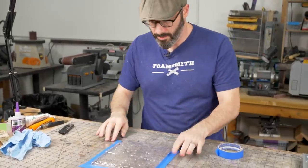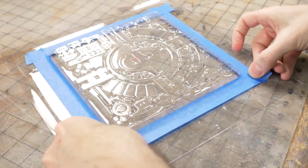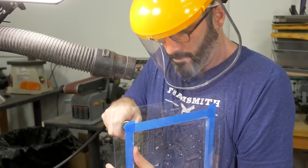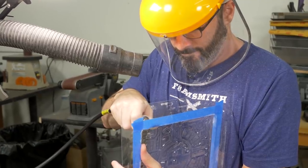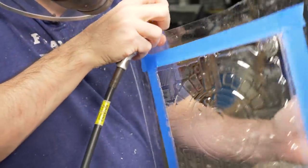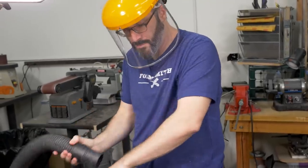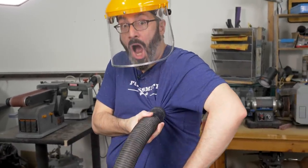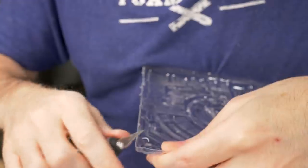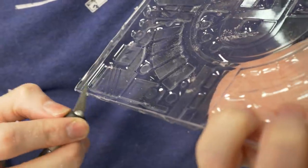Time to trim these out, and instead of drawing a line I'm just using tape to make a line across the area where I want to trim it. There we go — a little bit of blowout from the cutting, just clean that up a bit.